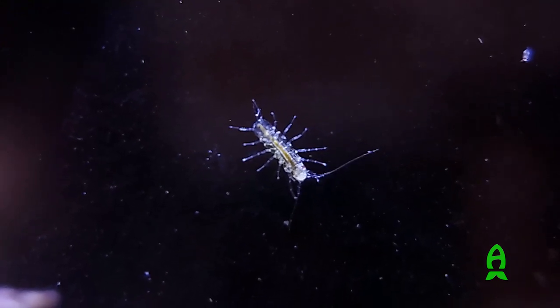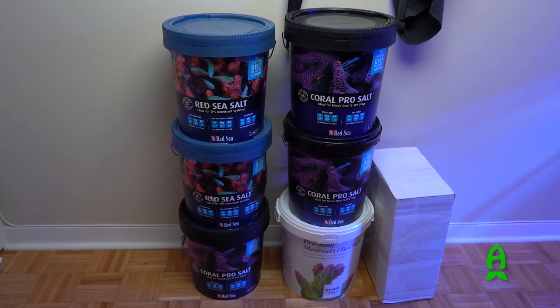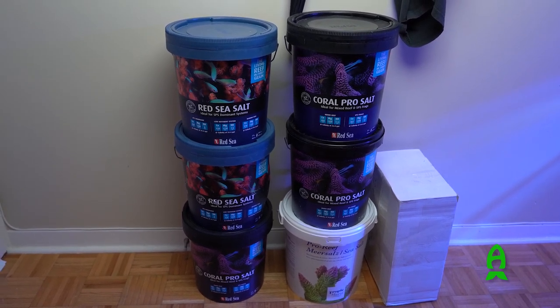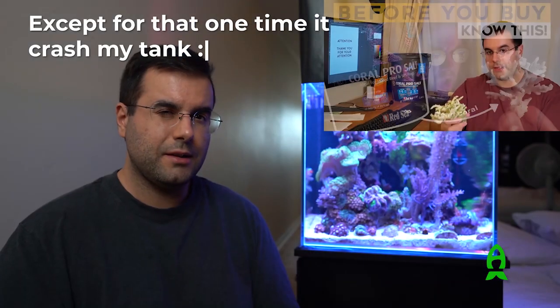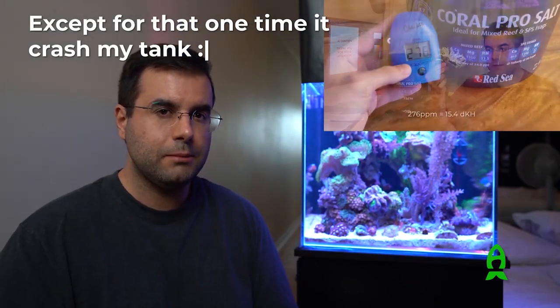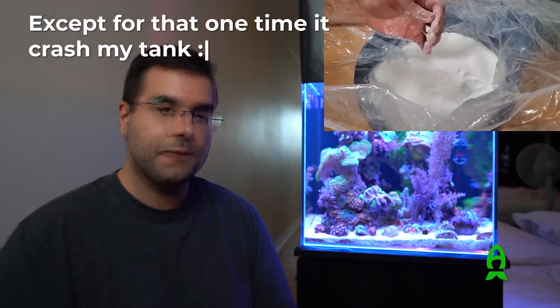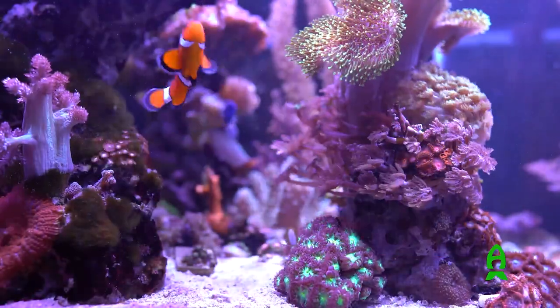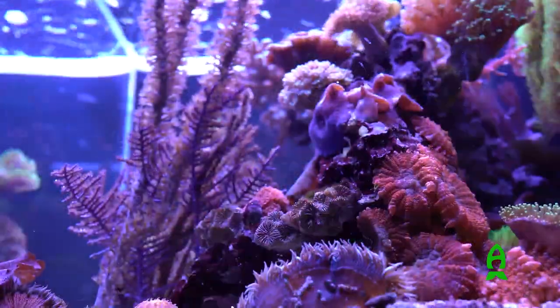For salt I use the Red Sea Blue Bucket, which I really love for the price — it's quite affordable and has been working very well. In the past I was using the Red Sea Pro, but I found the calcium and magnesium levels were a bit too high for my needs, so I made the switch. I'm very pleased with the Blue Bucket; it's a very nice balance.